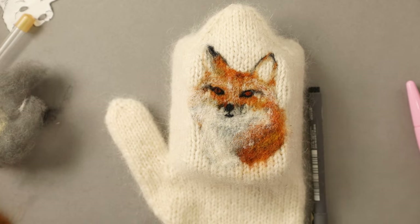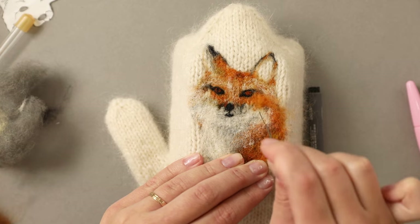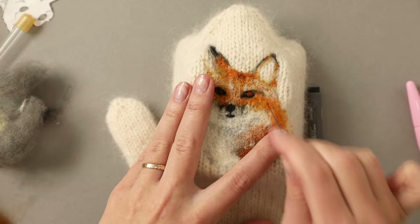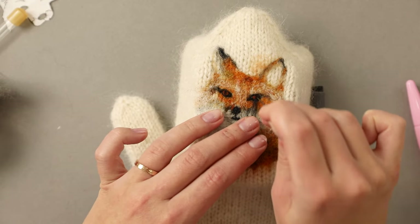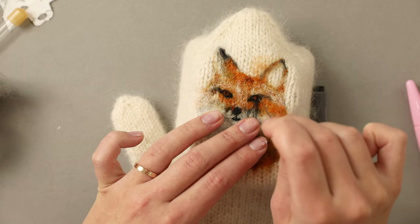After felting the eyes I instantly noticed that I'm lacking a lot of orange in the image, so I jumped in to add it on the cheeks and under the eyes. I almost forgot to add the pupil for the eye on the right side, so you will see me doing that right now, and then I will continue to work with the orange.